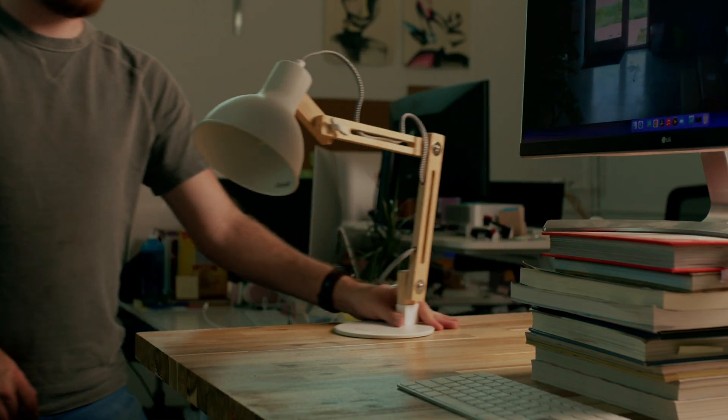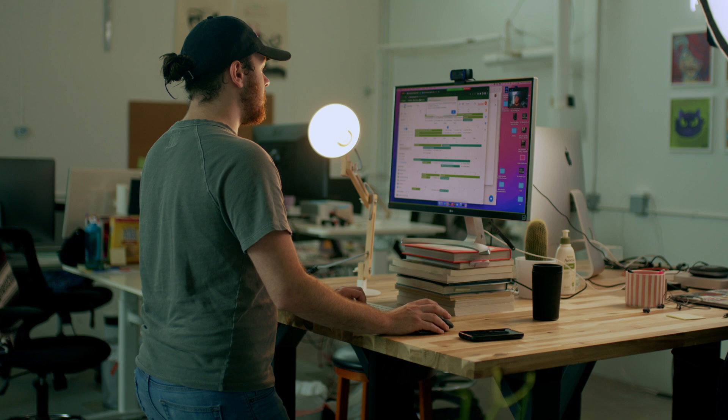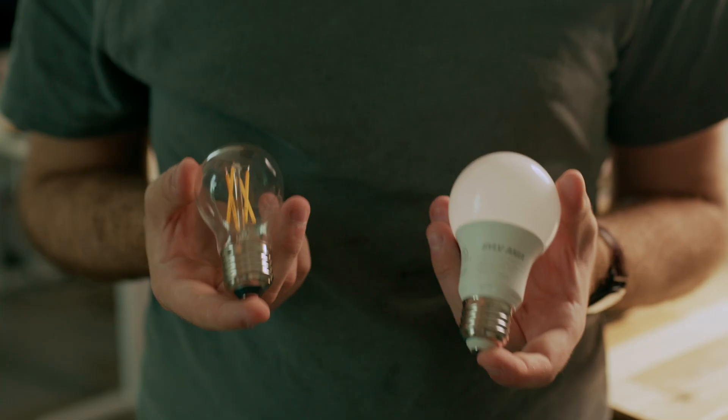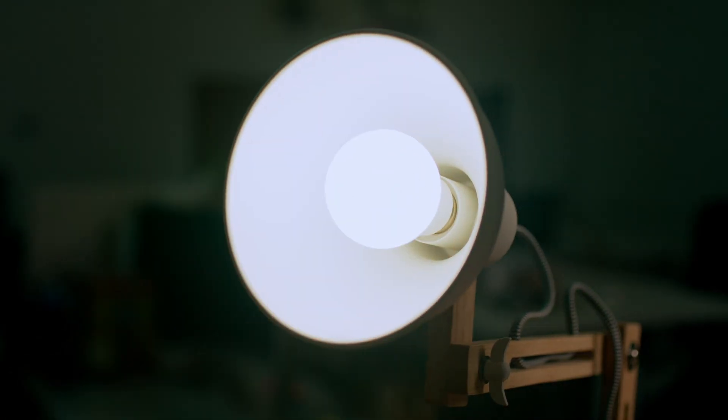Lighting: if you notice that your face is a little dark because it's later in the day, just throw a lamp on next to you. A little light goes a long way, so put it in front of you so we can see your face. If you have something heavier duty, that works too. Also, if your lamp is orange-ish, make sure to swap the bulb out with something that looks more white — it's more flattering during interviews and you can get them for cheap at Home Depot or a hardware store. Just look for daylight balance or bright white light bulbs.